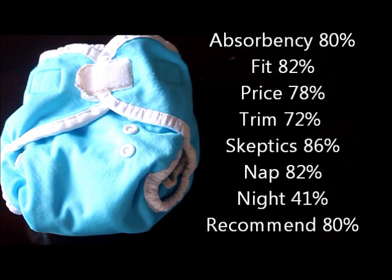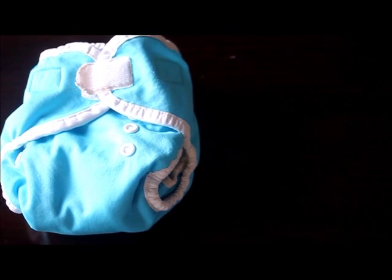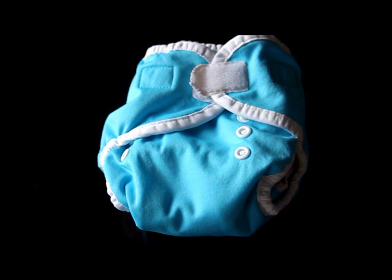Now let's look at the statistics: absorbency 80%, fit 82%, worth the price 78%, trim 72%, liked by skeptics 86%, nap time 82%, night time 41%, and recommended to a friend 80%. For different baby types: everyone in general 76%, heavy wetters 74%, chunky babies 76%, chunky-thighed babies 81%, skinny-thighed babies 72%, and rash-prone babies 76%.